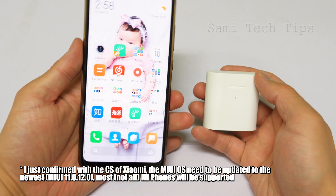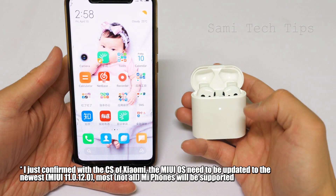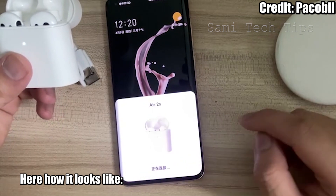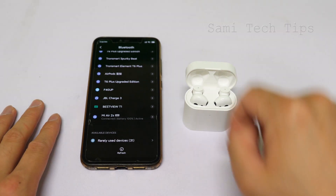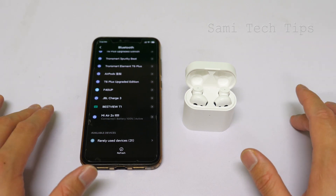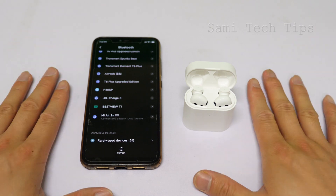They have this pop-up thing, but I didn't see any pop-up. So guys, I will test these earbuds in the next few days — the sound quality, everything about it. So stay subscribed.